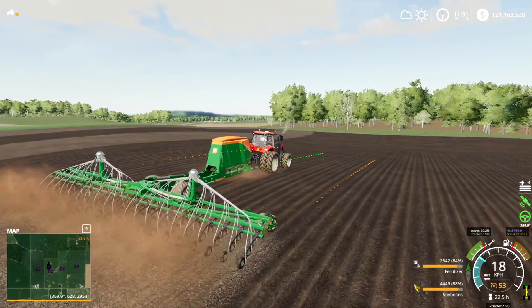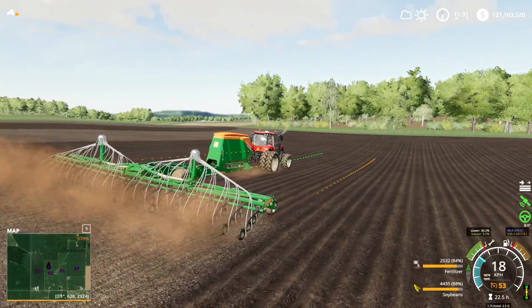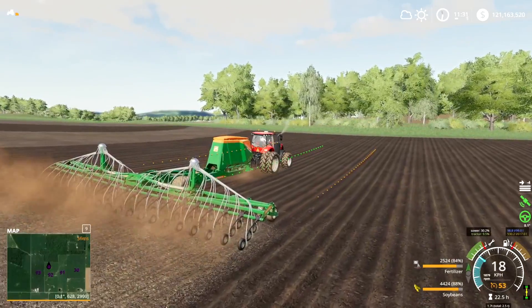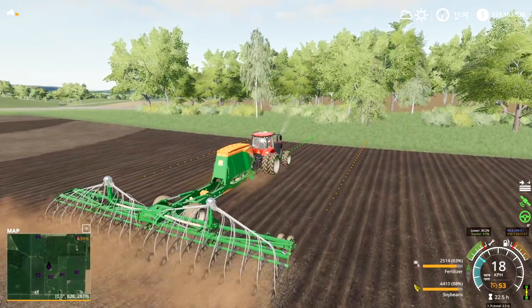Hey there folks, I'm RubyJuice and I want to show you how to use the Global Positioning System or GPS mod for Farming Simulator 19. This is by far one of my favorite mods for FS19 and it's a serious game changer, and also very critical to know if you're going to be doing contracts on the FSN.